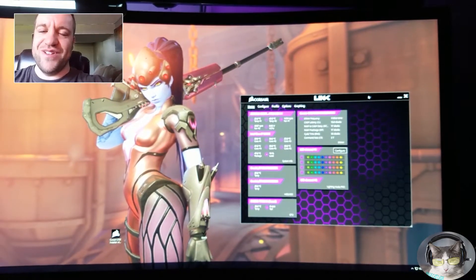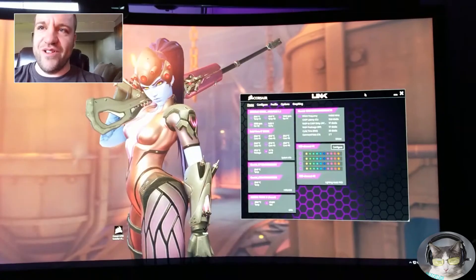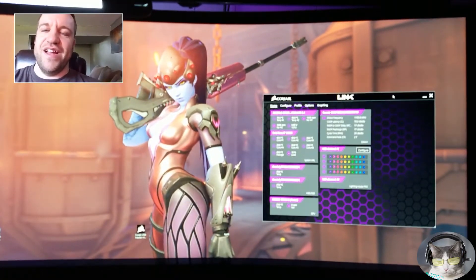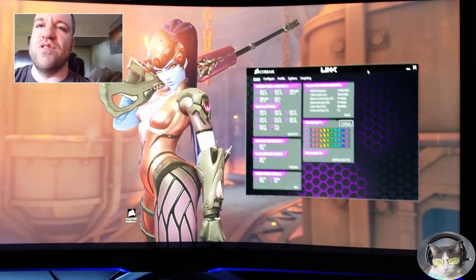Hello YouTube, male cat lady here. Today I am using Corsair Link and I have run into an issue where you try and move Corsair Link